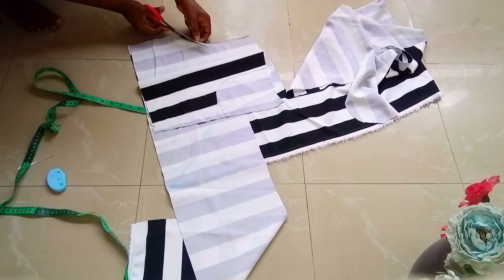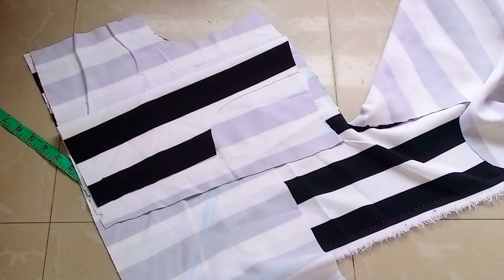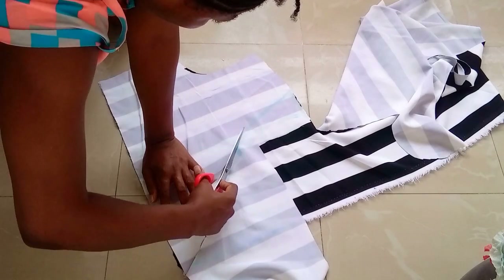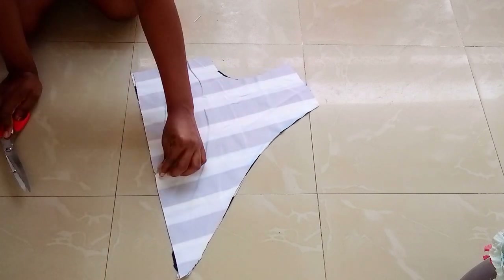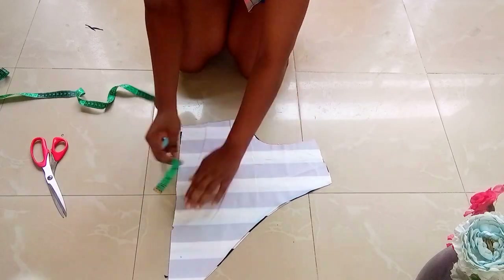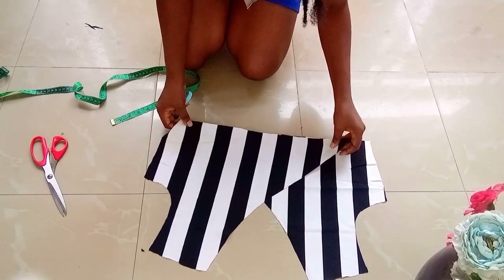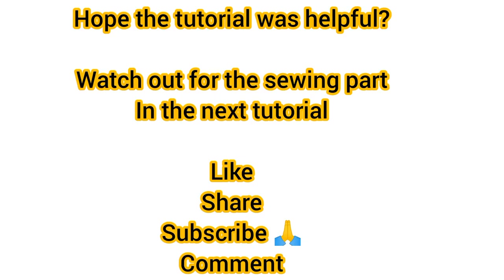The front armhole is 1.5 inch deeper than the back armhole. After that I'll cut out the neckline — if you want yours to go below 6 inches you can use 6.5 or 7 inches, it depends on what you want. I'll notch the middle of the front piece, then mark my waist circumference divided by four — the remaining one will be for the seam allowance. Remember to add that one inch. I'll go ahead to cut out the band. I hope this tutorial was helpful — thank you for watching, bye!